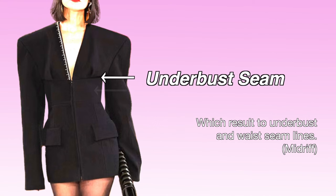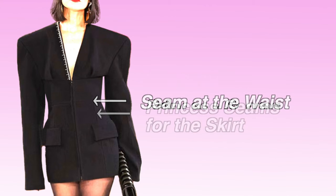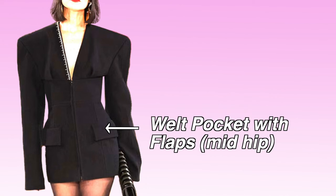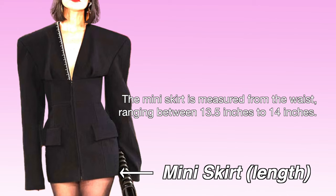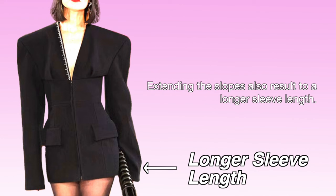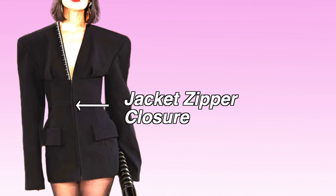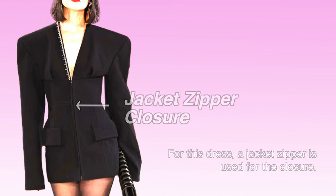Instead of sewing, the darts are folded or pleated in place. We will heavily use the empire waist technique, resulting in under-bust and waist seam lines, a princess seam line for the skirt, welt pockets with flap at mid-hip level, a mini skirt measuring 13.5 to 14 inches from the waist, a longer sleeve length from the extended slope, and a jacket zipper closure.